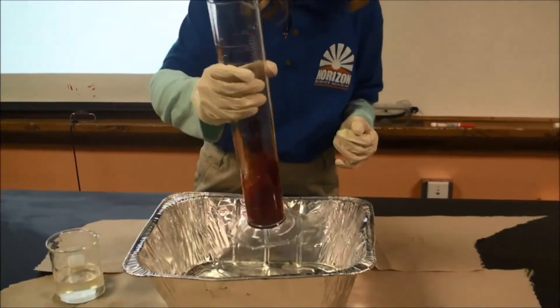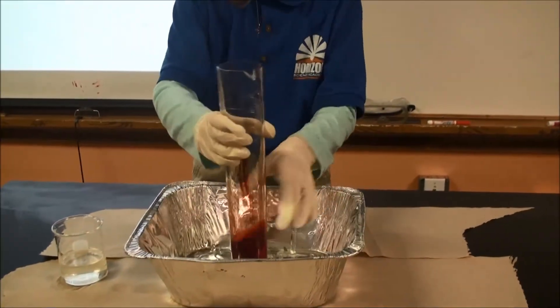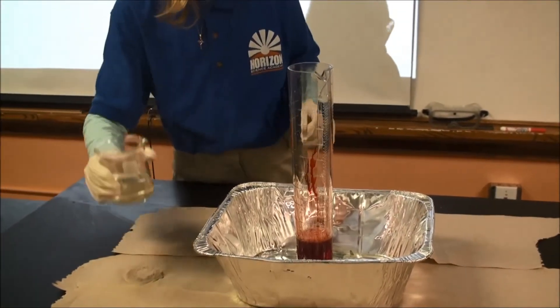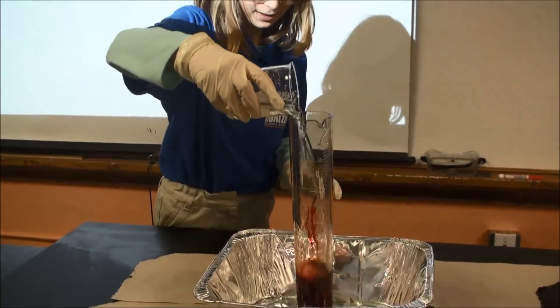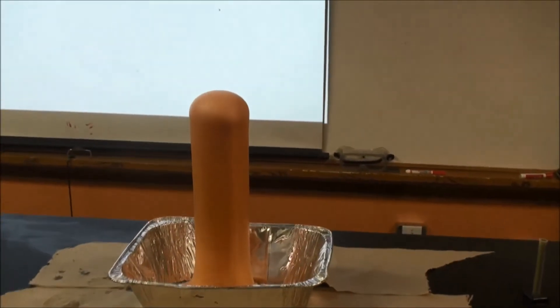And I'll shake this up. And this we're going to pour the whole thing which is up to 100 milliliters, and we're going to do it really fast. That's how it works.